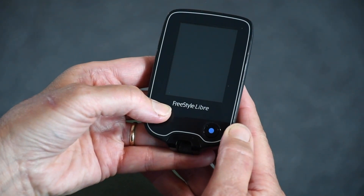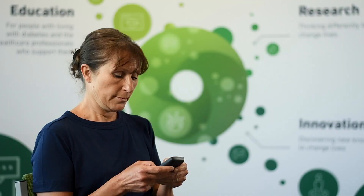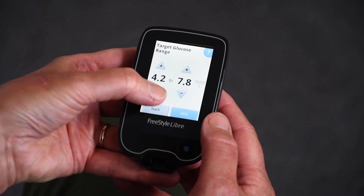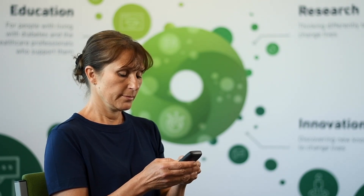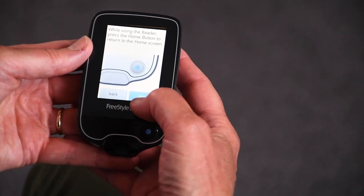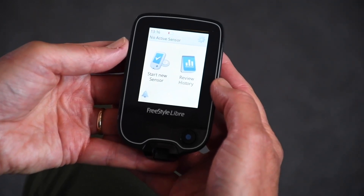To set up your reader, press the home button — the little blue button on the right hand side. You will need to set up the time, the date, and your target glucose range, which are quite clear on the screens. For the target range, set it to between 4 and 10 millimoles. You will then get to a screen which has the arrows explained — carry through that once you have read it, and it will get you to the screen where it asks you to start a new sensor or look at your history.